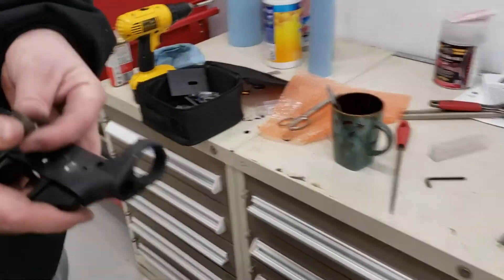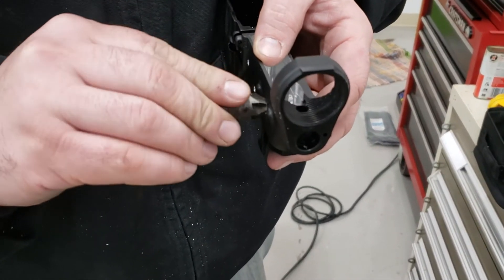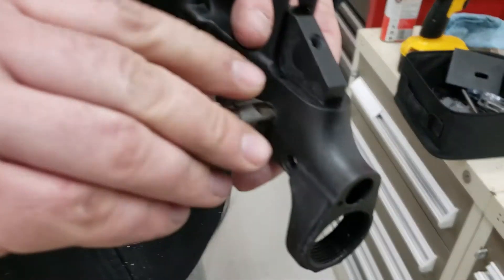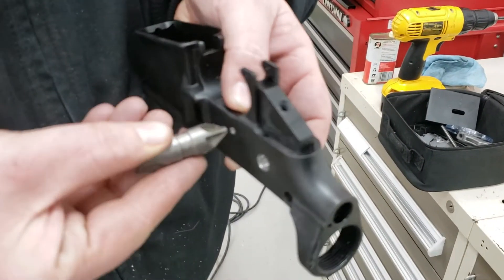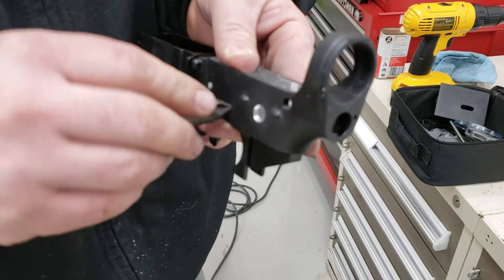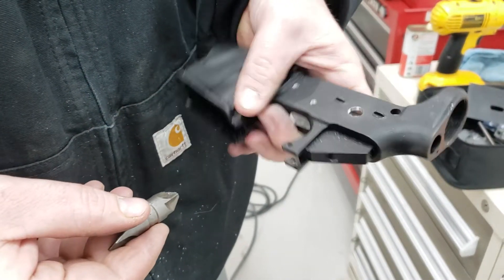I take my chamfer and deburring tool that I use on brass, come in there and give it a quick spin — just to break any hard edges on all these little holes. And that's it, it's done.